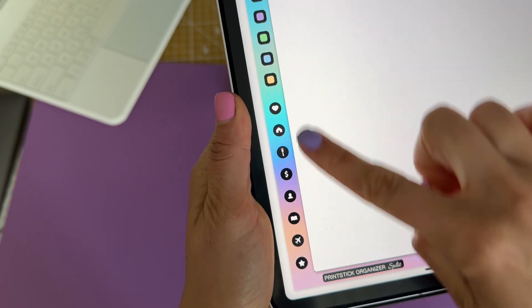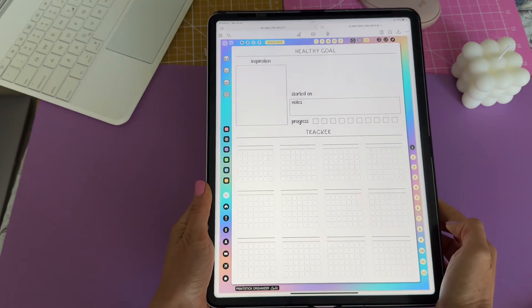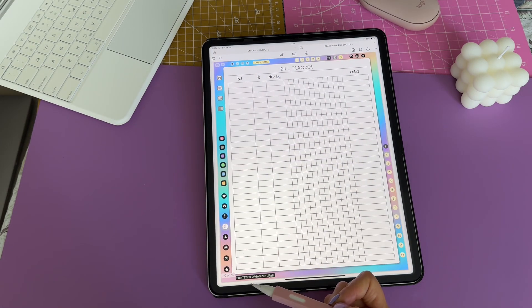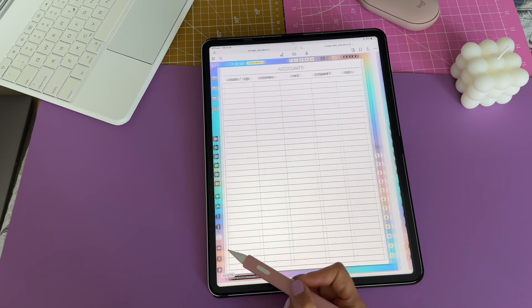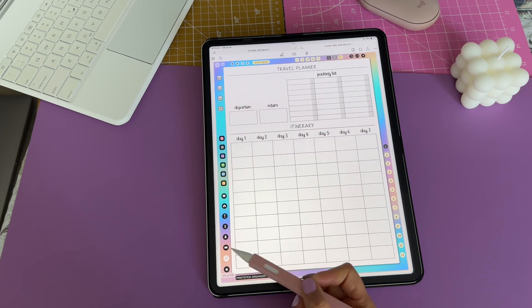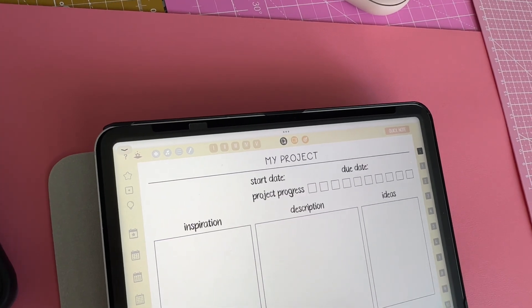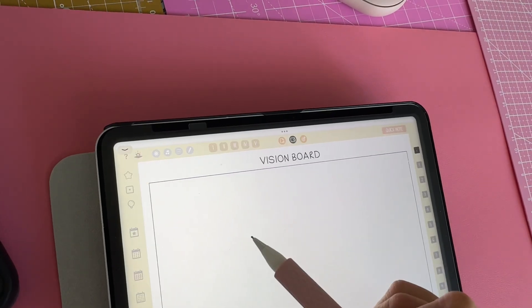Now, the organizer pages. Keep track of health, home, meals, finances, accounts, books, travel plans, and achievements and milestones. These three buttons will take care of your project, vision board, and goals.